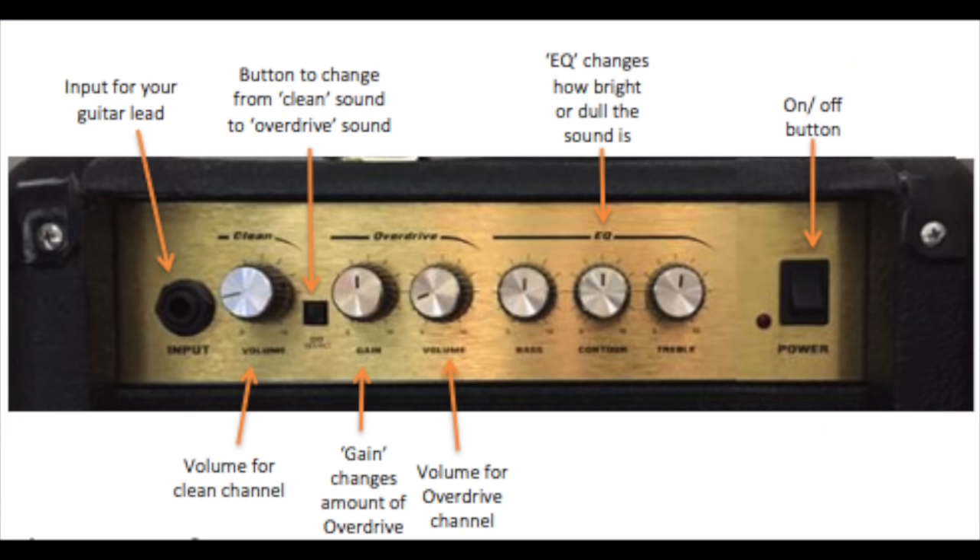Typically at the far left we have the input for your electric guitar. Most guitar amplifiers that you'll buy, even beginner ones, essentially have two amplifiers in them that we would name as two channels — a clean channel and an overdrive channel. You switch between them by pressing this button, however on more high-end amplifiers you can get a footpedal so that you can change mid-song from clean to overdrive.